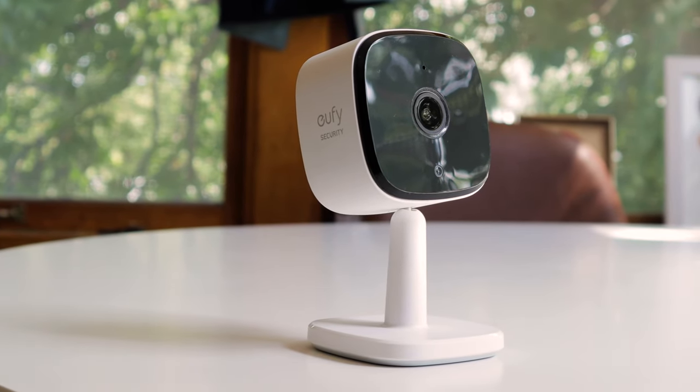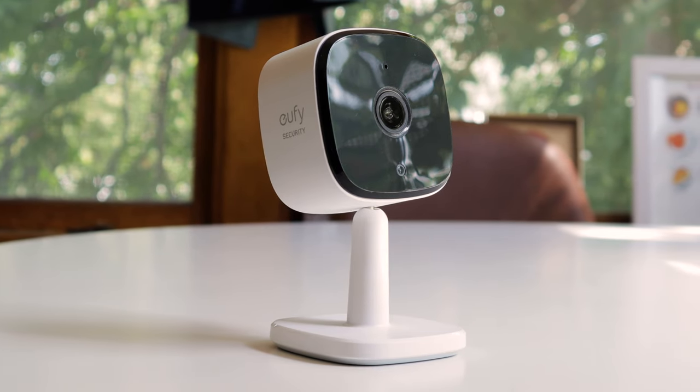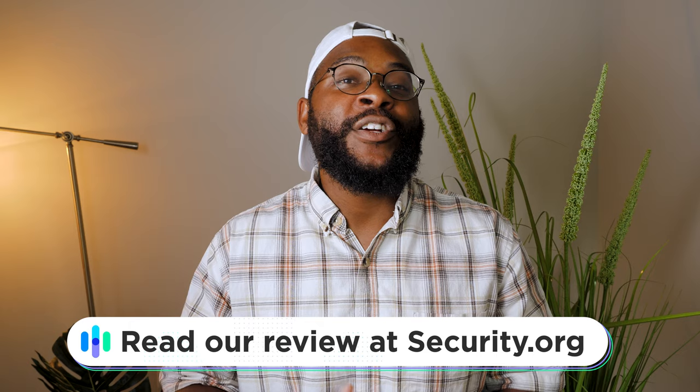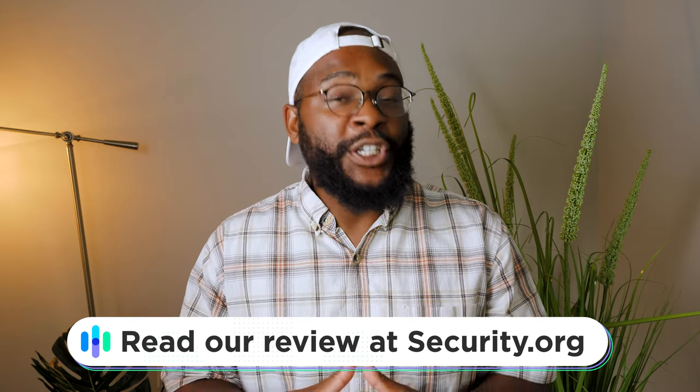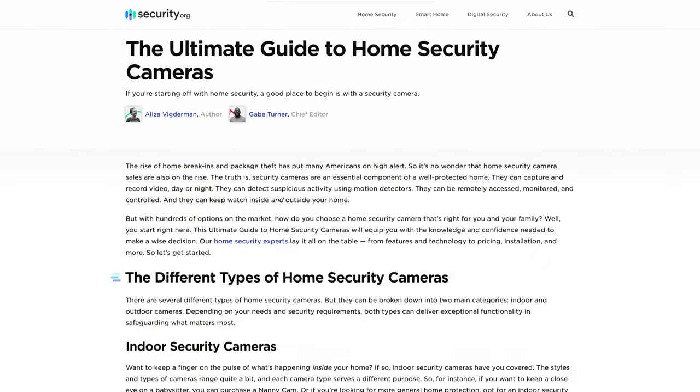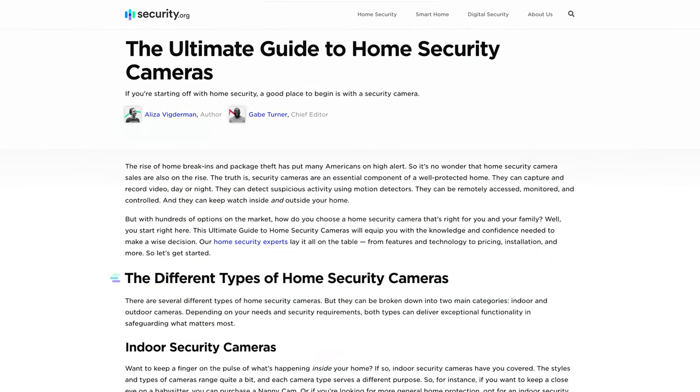If you'd like to read my full comprehensive review on the Eufy Indoor Cam 2K, head on over to security.org. There, you'll not only find my full written review on the Eufy 2K, you'll also see comparisons with other cameras, along with tips and guides on how to set up your smart, secure home.